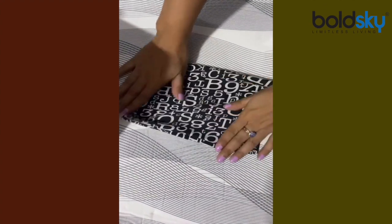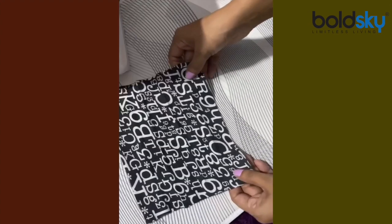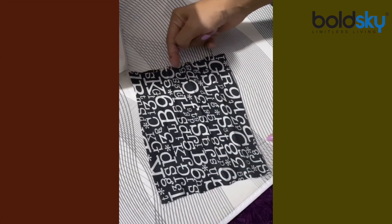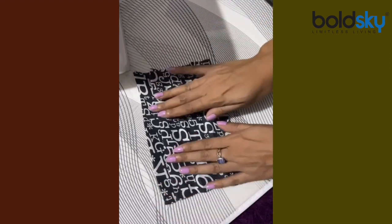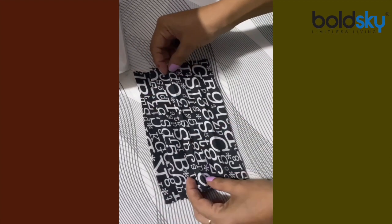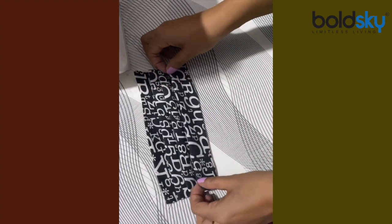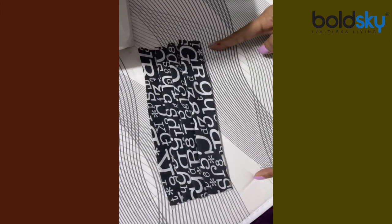I'm going to iron this properly. I have already marked and ironed the fabric and created nice hard creases around one inch each. Now I'm going to bring them together one after the other — four creases created — and just put them on top of each other. Now we'll stitch both sides.